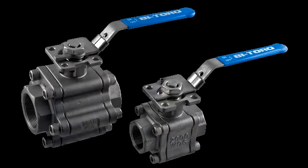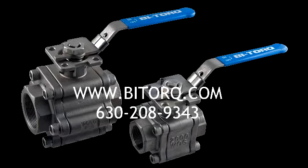Bitorq's full-port fire-safe ball valve can be rebuilt easily thanks to our three-piece design. Repair kits are available for all FLP series ball valves. For valve rebuilding and maintenance instructions, please refer to our website at www.bitorq.com or contact us for more information.